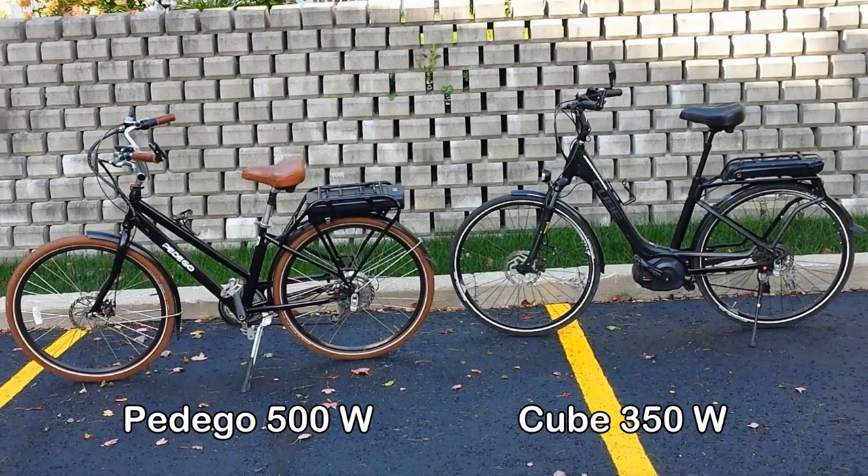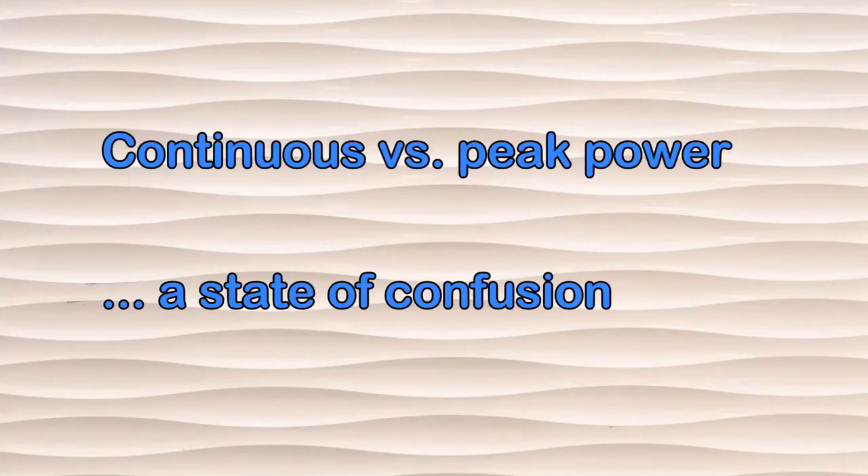I had a Cube with a 350-watt Bosch motor and a Pedego with a 500-watt motor, and all I can say is that the higher wattage motor felt considerably more powerful than the lower wattage one. A lot of people, including myself, are confused about continuous versus peak motor power. A motor can be rated at 500 watts continuous but can develop a peak of 1000 watts or more. If you'd like to know more about this subject, you might want to read the article by Grin Technologies linked in the description.